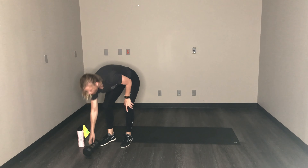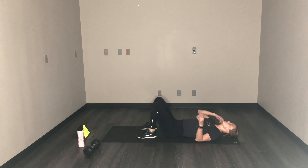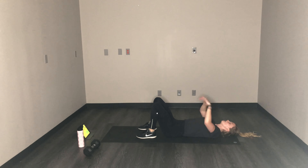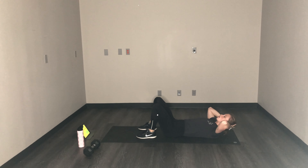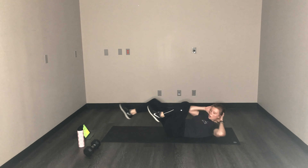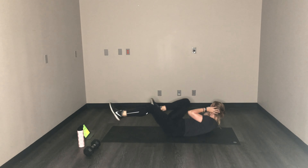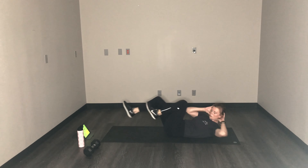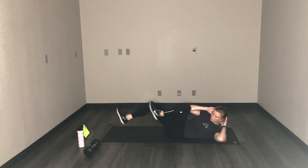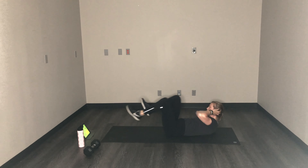Put the weight down on your back. In 10 seconds, we'll start bicycles and then V-ups. Bicycles first — slow and controlled. Go faster as you get more comfortable. Opposite elbow to opposite knee, crunch up to meet it. And breathe. Over halfway, you got it.